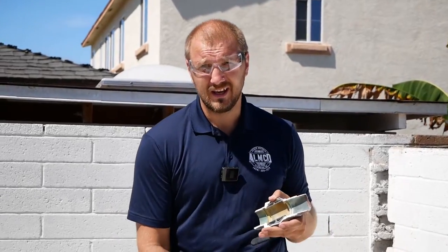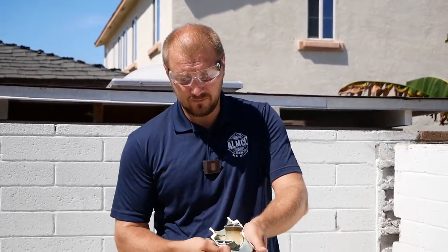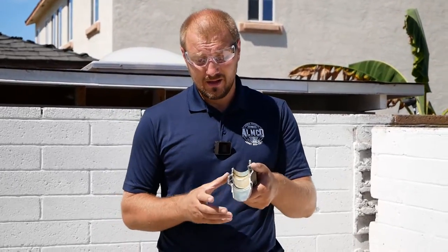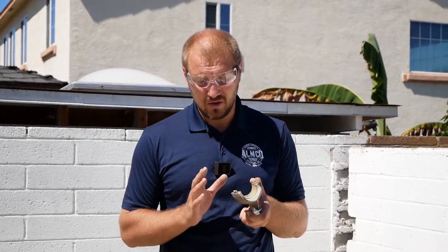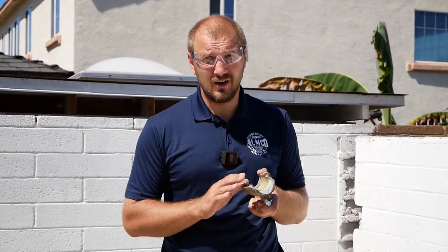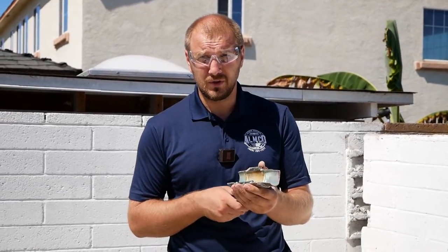For the house mainline, I recommend installing a full-way valve. Code says the house has to have a full-way valve installed. With a full-way valve, you don't restrict anything — unlike a gate valve, which corrodes and gets stuck. A full-way valve works better for the whole house. You have a bigger handle, it's easier to turn on and off, and it works for a long time.